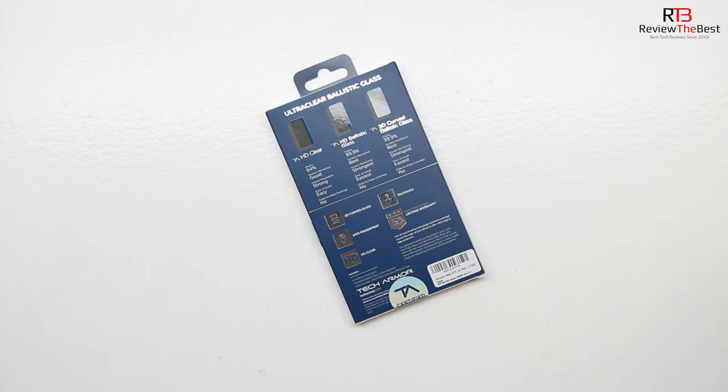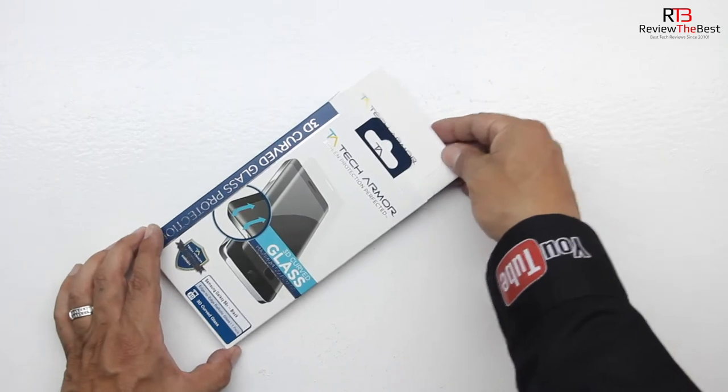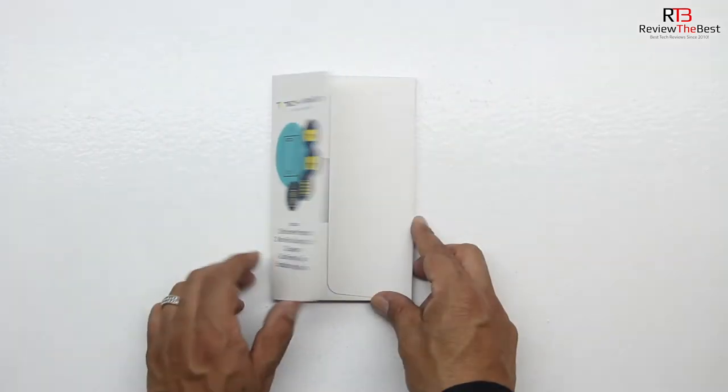In terms of the unboxing, we get an excellent presentation from Tech Armor with both text and images getting us more familiar with our tempered glass screen protector. This 3D curved ballistic glass tempered glass screen protector is available for both the Galaxy S8 and Galaxy S8 Plus, and in this video I'll be demonstrating the product on the Galaxy S8 Plus.